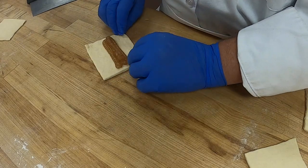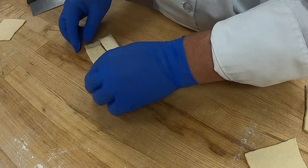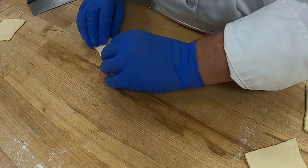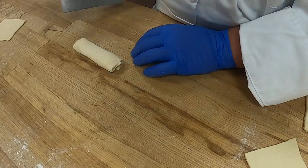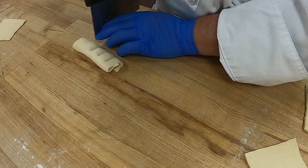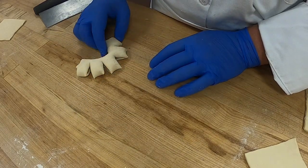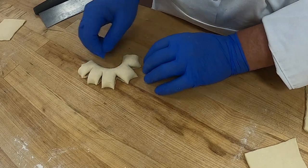We'll do another one. You have your dough with the filling in the center. Fold one side over, and then fold the other side over that. The seam goes on the bottom — flatten it a little and then cut. We did four cuts there. There's your bear claw.